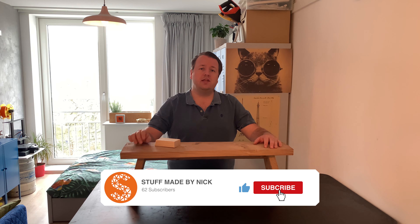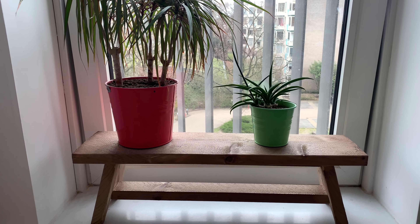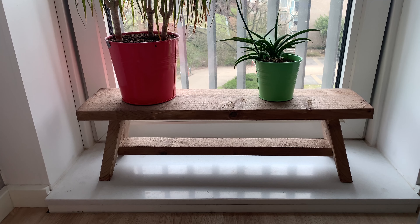And there you have it, your own wooden plant bench with vinegar stain. I like it much more in this grey color than in the normal wood color. If you like it as well, give it a thumbs up, don't forget to subscribe and leave a comment. And I'll see you in the next video.